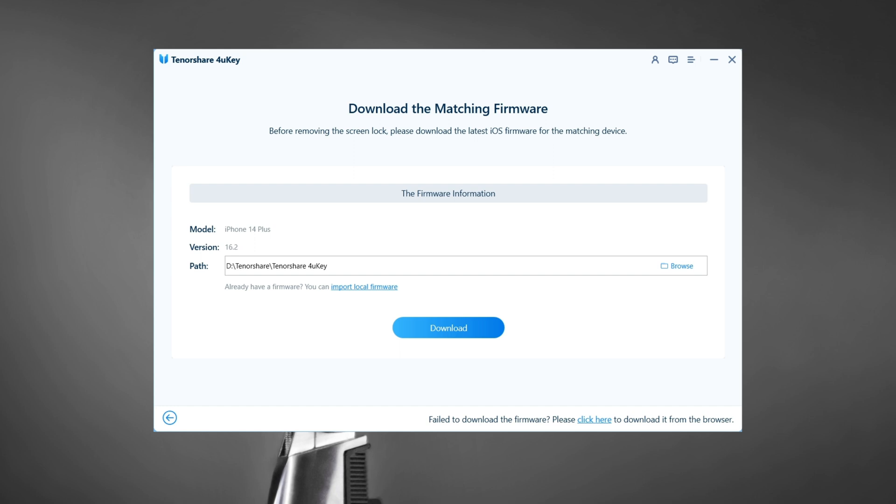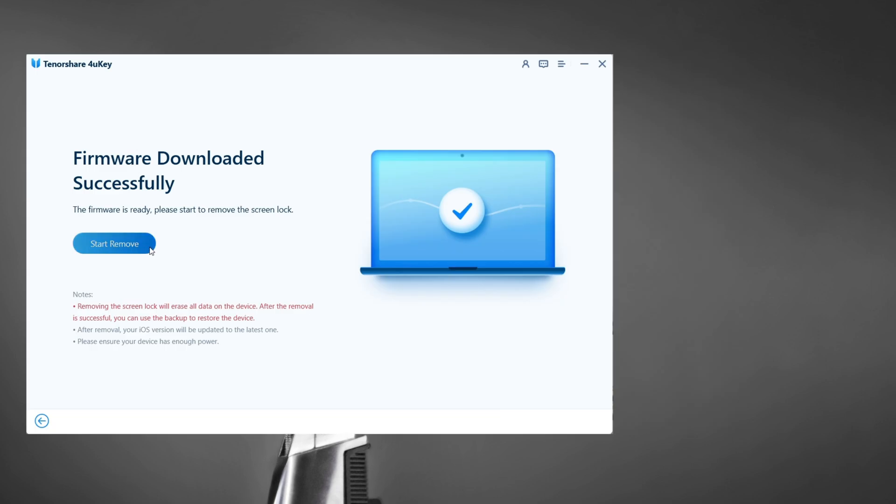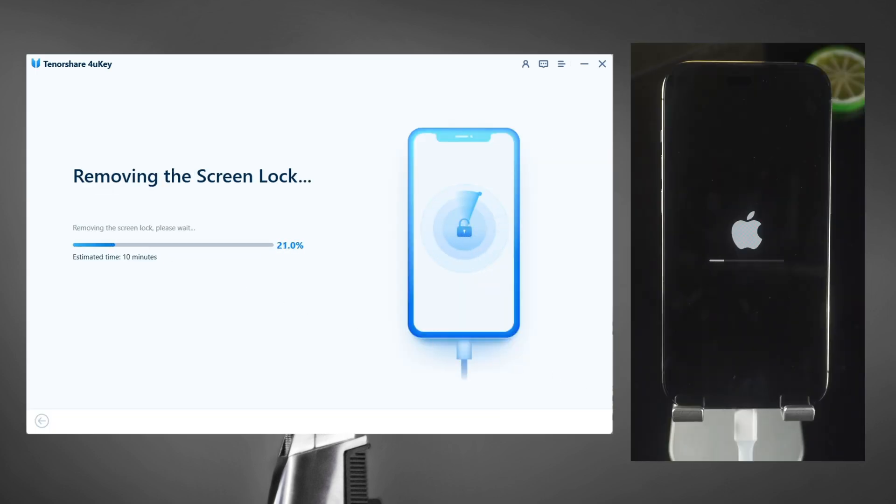Here it will require downloading firmware. Click it. The download will not take long, depending on your network condition. After that, you can set up your iPhone as if it were brand new.